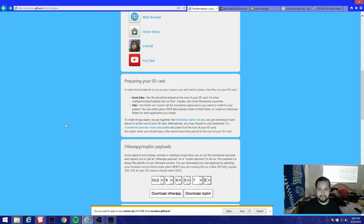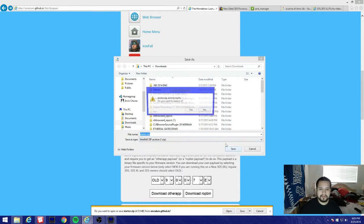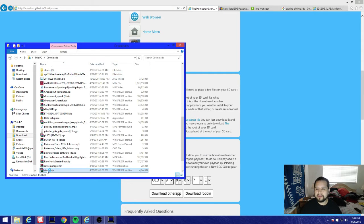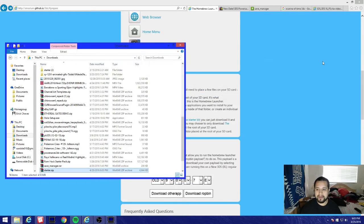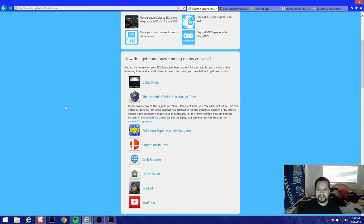Now we're gonna download our homebrew starter pack. I'm gonna open it and extract it - it's asking me because I already have it, I'm just redoing it to show you how to do it properly. Let's close this. Now we're gonna go back to the Legend of Zelda Ocarina of Time - this is gonna be called the OoT hacks tutorial.